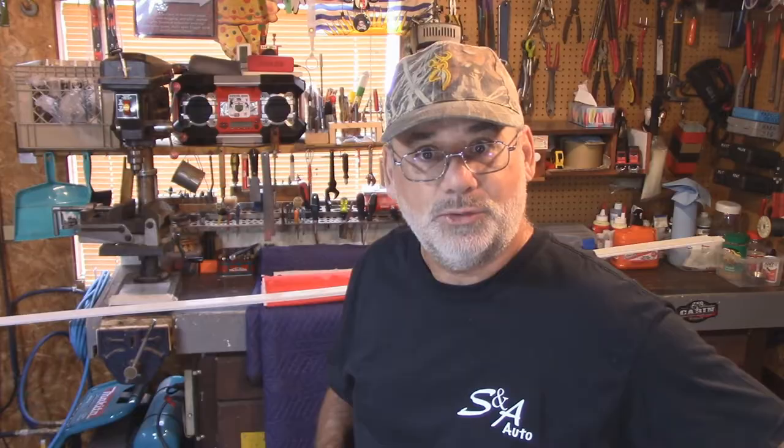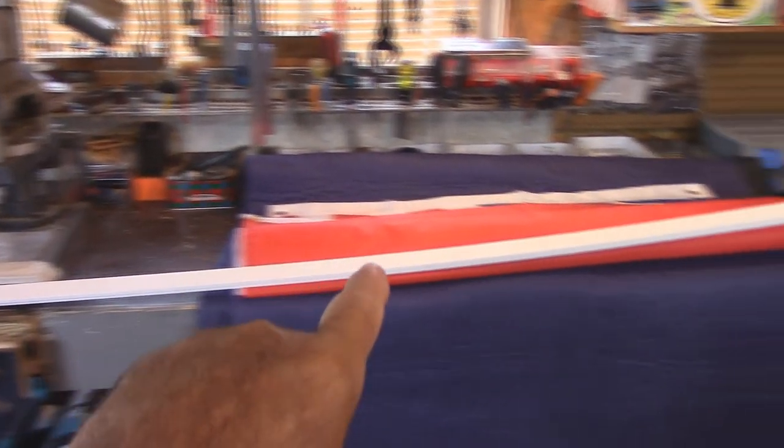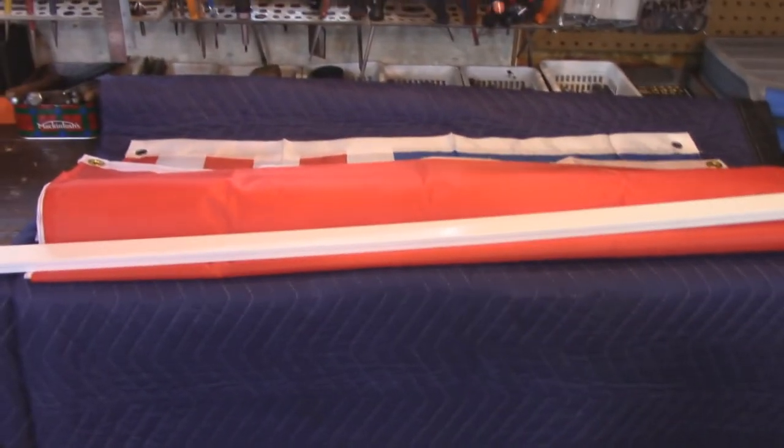We're going to start off here today in Southern Ontario and finish this video up in Northern Ontario when I mount these flags and see if this idea actually works. Let's start off with these two strips of PVC — they're eight feet long. I just picked them up at Home Depot. They're about three-eighths of an inch by about an inch and a half wide. I'll show you how that all goes together, but first I want to show you two different flags.